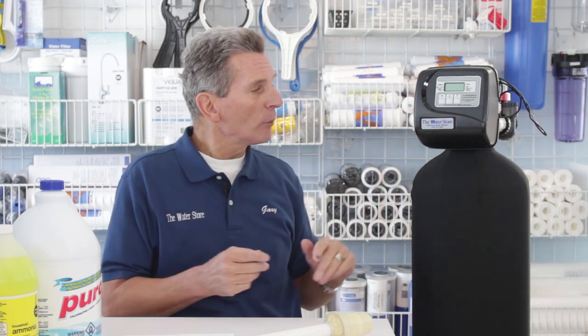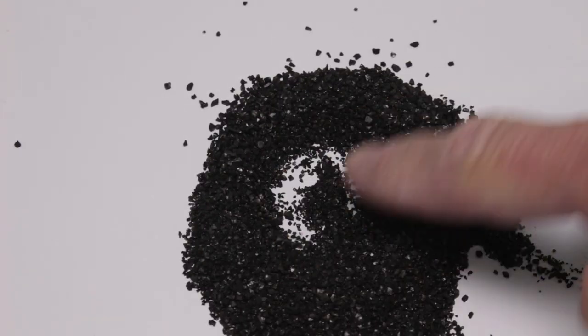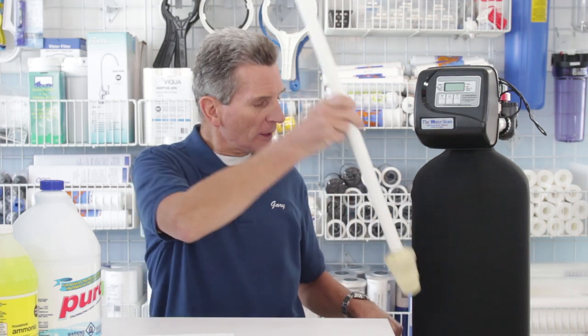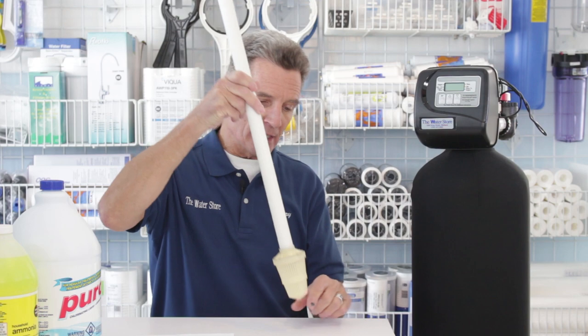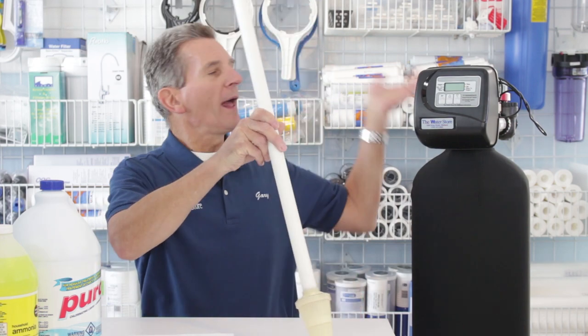On an ongoing basis, water flows down through here. This unit is half full of Centaur catalytic carbon media. The water flows down through that media and gets down to the bottom. Up through the middle of this unit is a tube called a riser tube that sits right on the bottom. As the water gets to the bottom, it flows up through the screen and through the riser tube, then goes on to your whole house — removing the chloramines and cleaning it up for you.